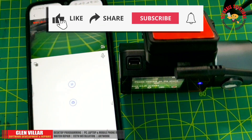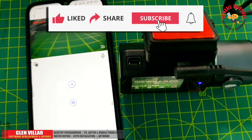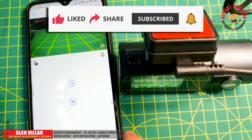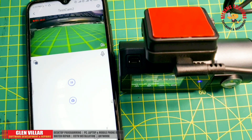Alright guys, that's it for today's video. I hope you enjoyed watching it. If you find this video useful, please subscribe to my channel, like and share, and leave your comments in the comment section below. Thank you very much for watching. Have a nice day everyone. Goodbye.